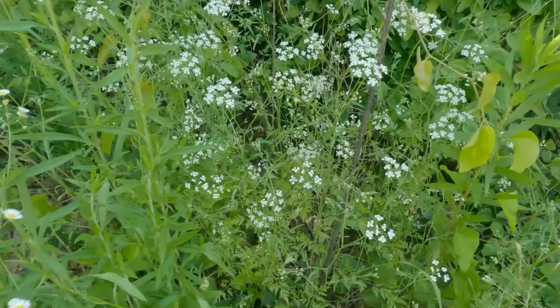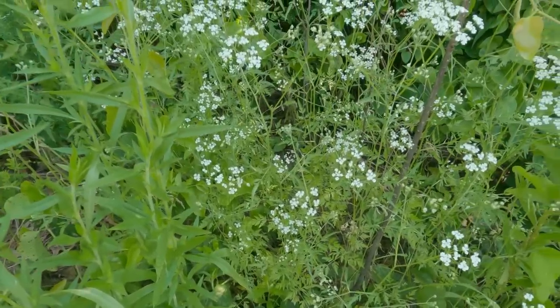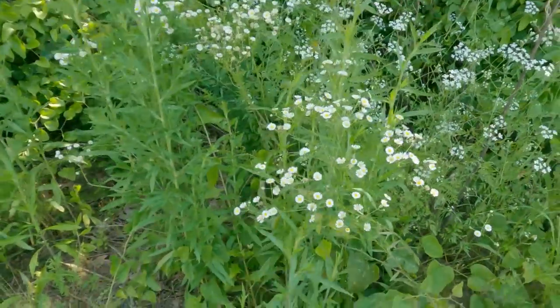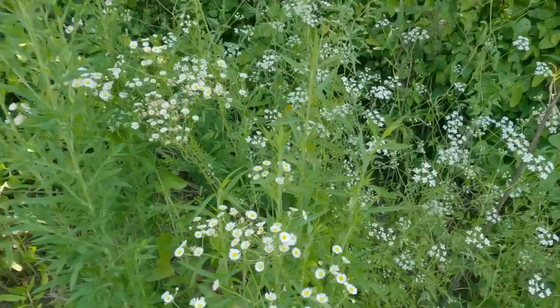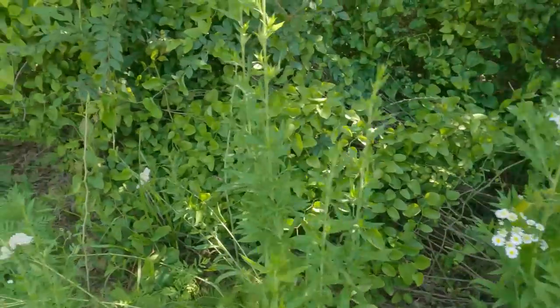That could also be Queen Anne's lace — in fact, that's probably what it looks like. They're too small to tell. I personally have not seen any — sorry guys, a bee or something didn't like me messing with a flower. I haven't personally seen any on this property, and there's not a lot of reports of it around here.